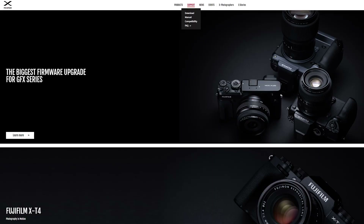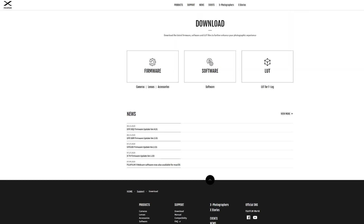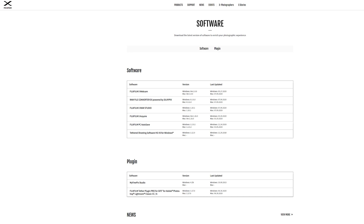This new software is available for both Windows and Mac. You can find it on the downloads page under the supports tab of the fujifilm-x.com website. If you have a compatible camera, try out the software and let us know what you think in the comments below.